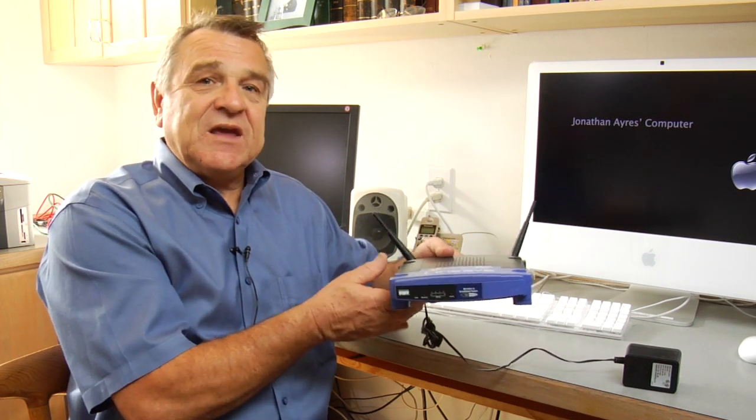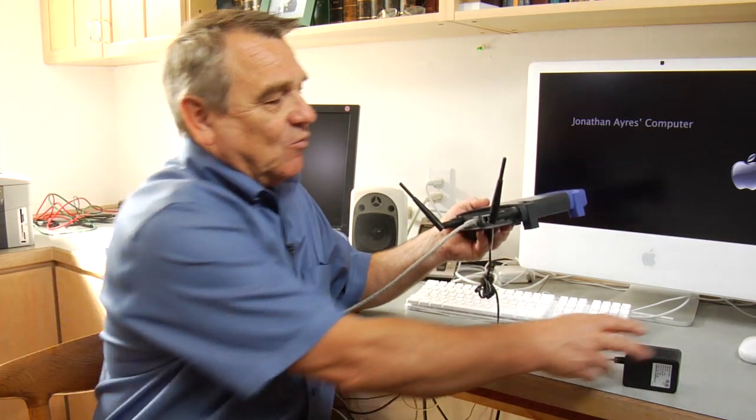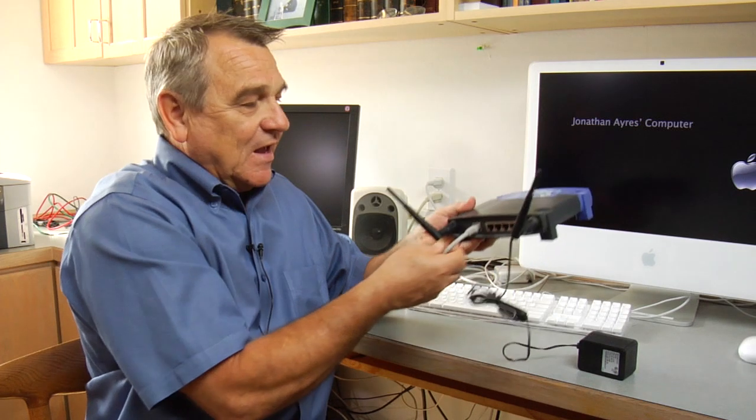So what do we need in order to get our wireless router operating properly? We need a power supply, we need a cable, and we need a set-up program — and then we're ready to go.